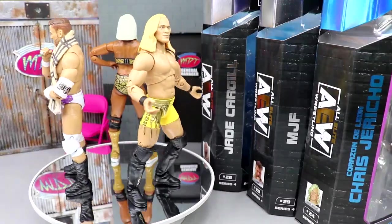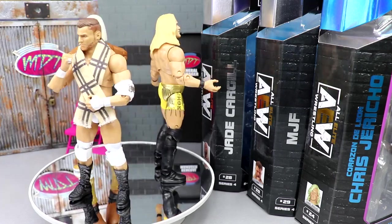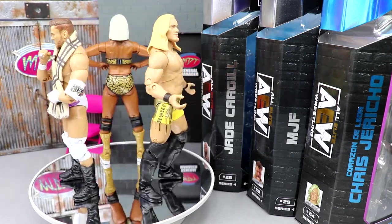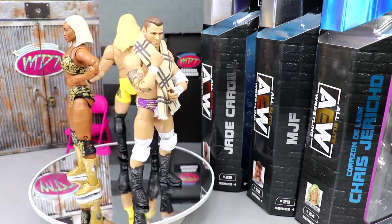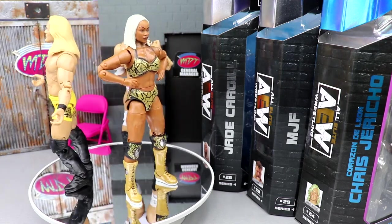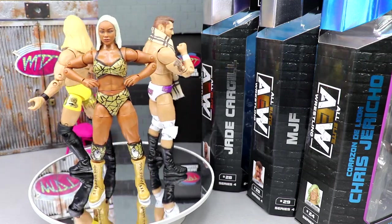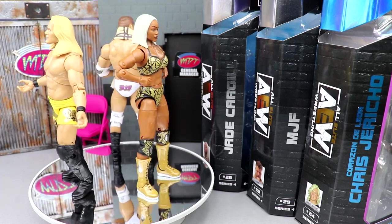So here's Corazon de Leon, Jade Cargill, and MJF out of their packaging. I will say my Jade Cargill's arm was almost completely abnormally out of socket — her arm was looking like Harry Potter and the Chamber of Secrets. It was floppy. I did fix the arm, but the one signature hand has the fingers a little bit bent. Not the biggest deal, but here they are. Liking what I'm seeing so far. Since these guys don't have a lot of accessories, I'm going to throw their accessories all together and break them up.